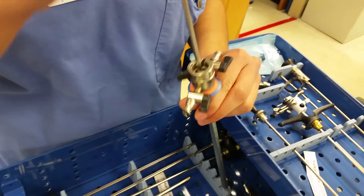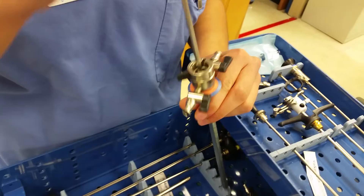Orange with orange. Brown with brown — the color-coding system applies to all the sheaths and obturators.